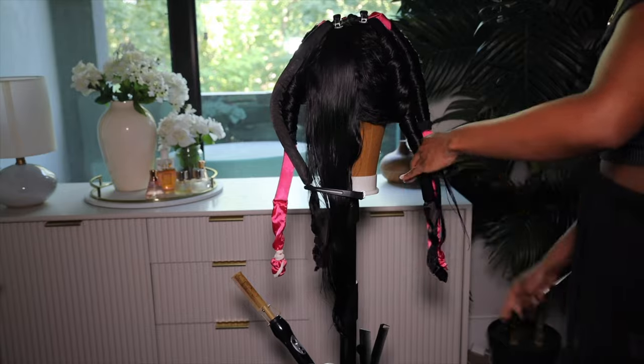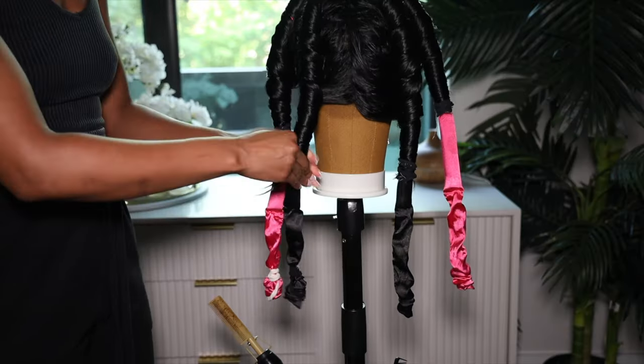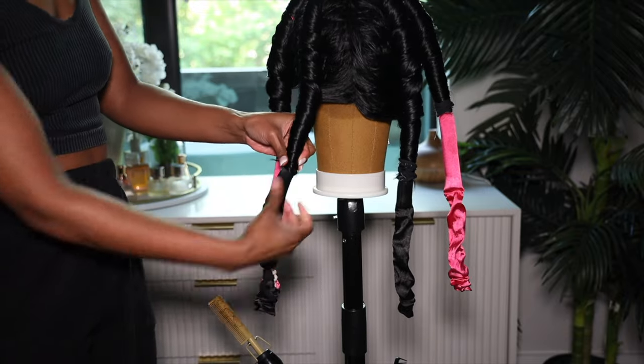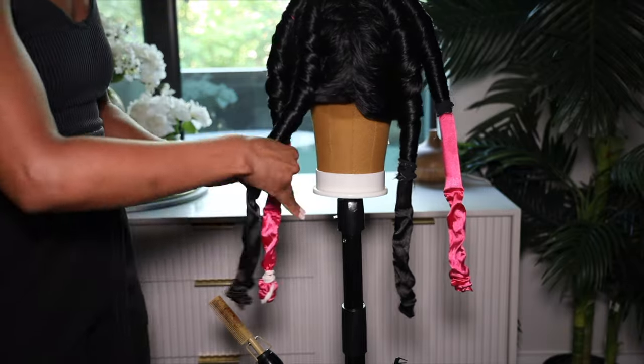I took a hair tie to secure those ends, and now I'm just going to do the back side. You can do this with one rope curler and it would end up similar, but I like to get more voluminous curls, and I get the best curls when I do one rope curler in the front and one rope curler in the back. Plus, if the hair is damp, it's easier for the hair to dry because all this hair clumped up together — the hair on the inside closer to the roller is not going to dry as fast.